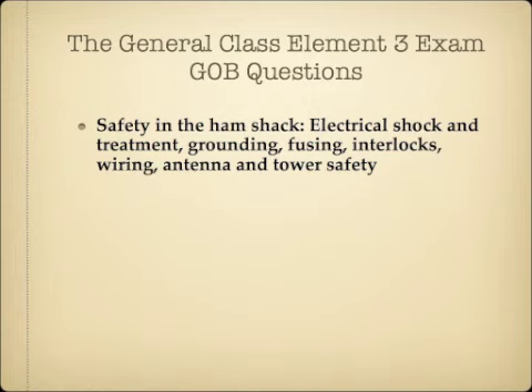The G0B section of questions covers safety in the ham shack, which includes electrical shock and treatment, grounding, fusing, interlocks, wiring, antenna, and tower safety.